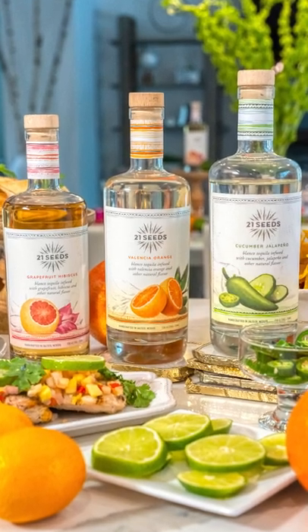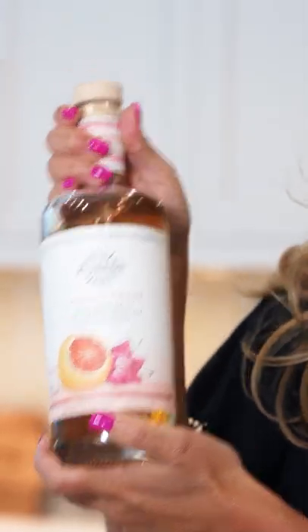I have learned about this new company, 21 Seeds. So excited to show you some great cocktails. So they have this delicious tequila — it's grapefruit hibiscus.